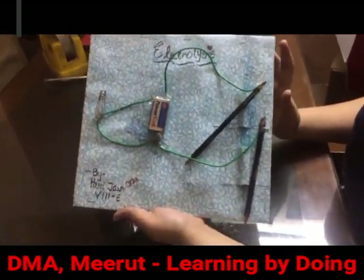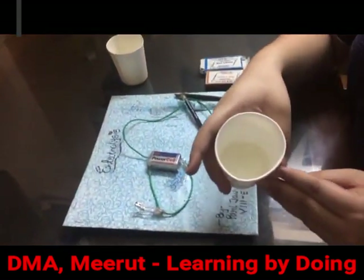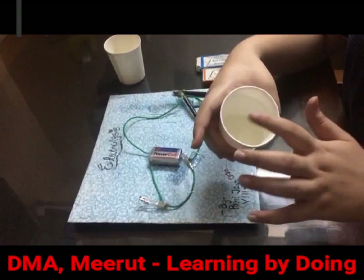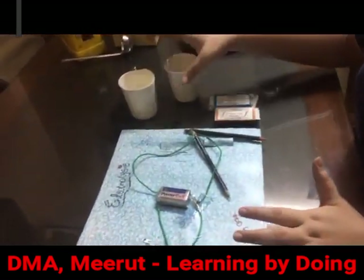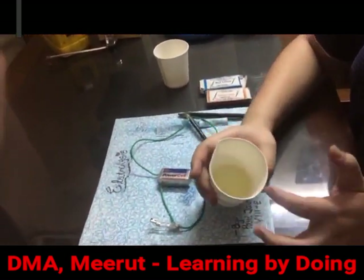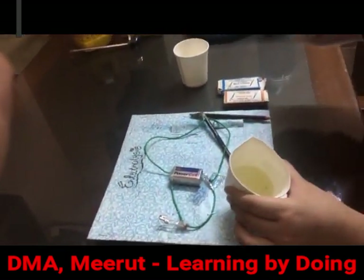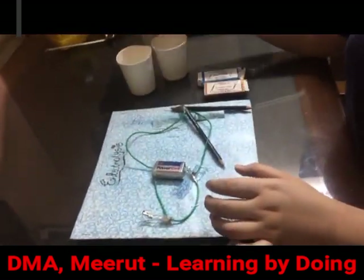We'll check whether they conduct electricity or not. This is a basic solution — I have dissolved baking soda in water, so it's an aqueous solution. This is an acidic solution in which I have mixed lemon juice into water, so it's also an aqueous solution.